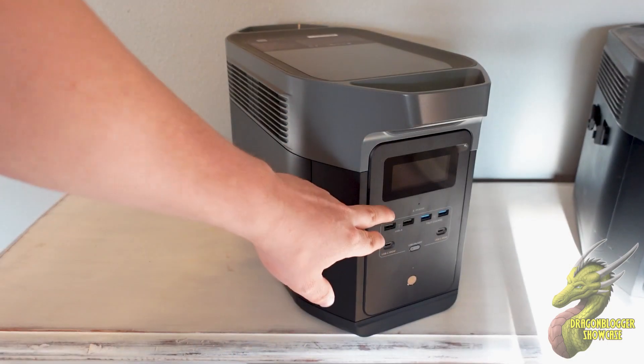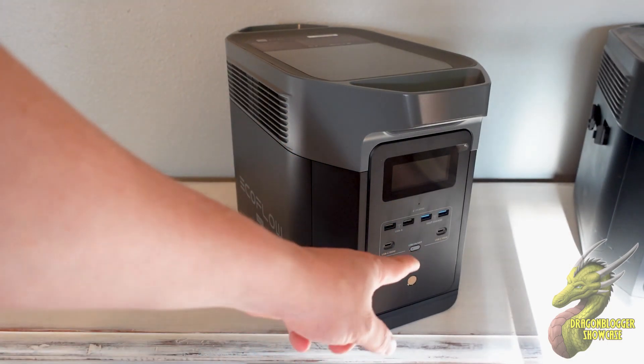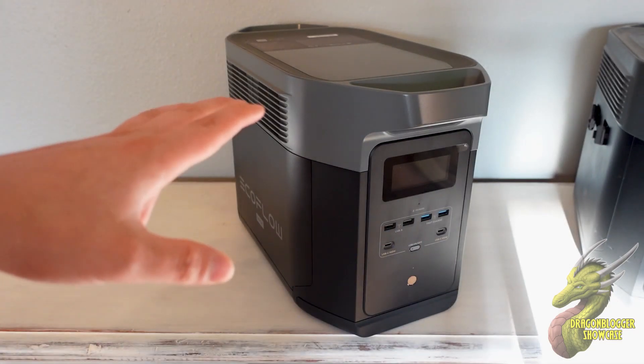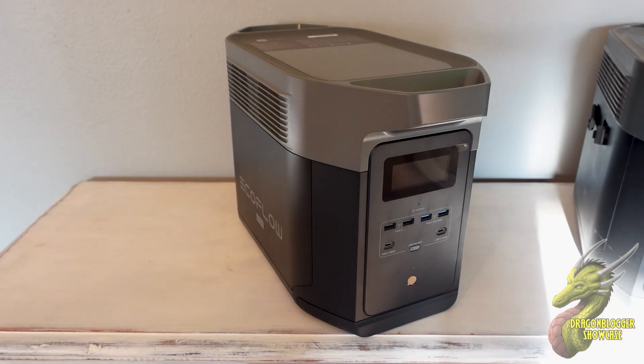On the front panel, you are going to have six USB ports. Two of them are going to be USB-C 100 watt outputs. You're even going to have app control over this too.